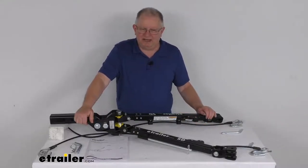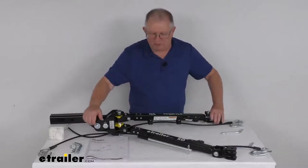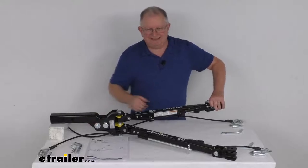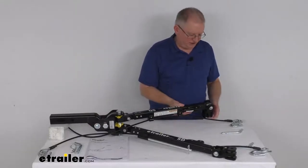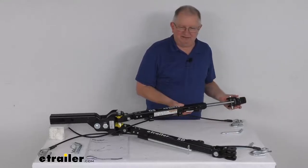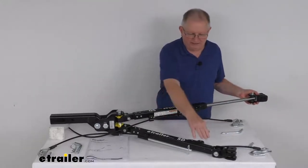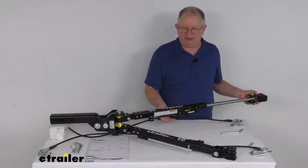These arms use a self-aligning design. You just hook up and drive your RV forward, and the arms will extend into a nice rigid, tow-ready position. You can see they'll just slide out, and when you get far enough, you'll hear them lock into place. Once they're locked, you're all ready to tow.